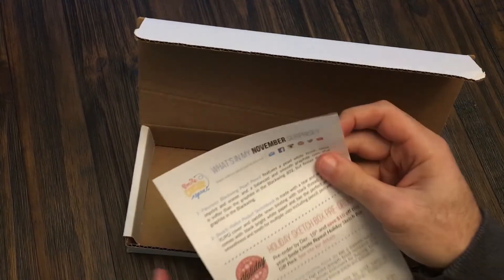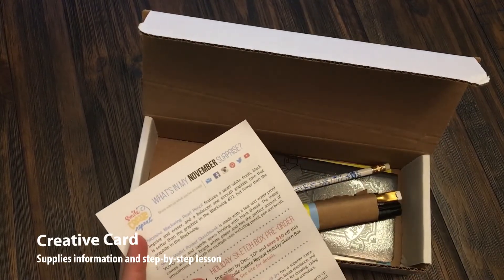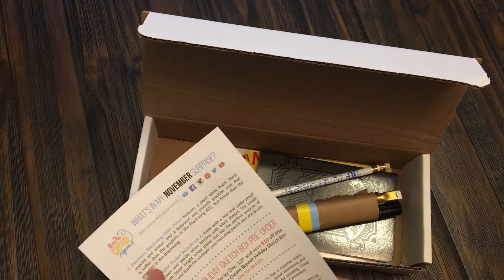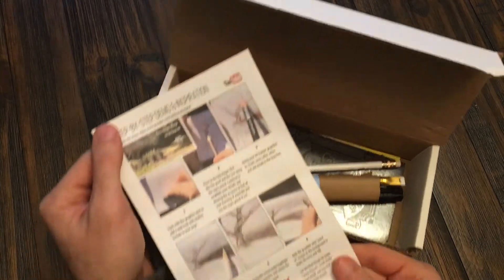Alright, we have the creative card telling us about what's in our surprise. We can also talk about the holiday sketch box pre-order. You save $10 if you go over to the website before December 10th and order the holiday sketch box gift pack.